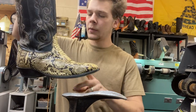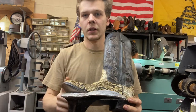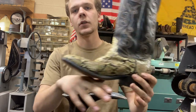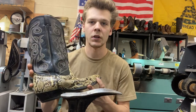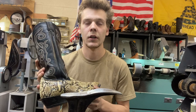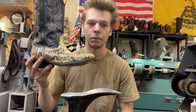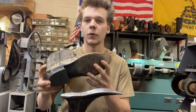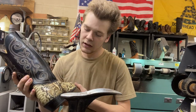Something cool about these boots — the customer that dropped these off, he bought them... let me back up a little bit. The shop that me and my wife took over back in like 1994, they used to sell these style boots — Nakonas, Lucchesis — and he actually bought this pair from the previous owner's dad back in '94. So it was pretty cool that it came back into the same shop's hands.